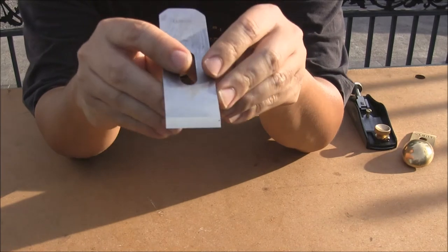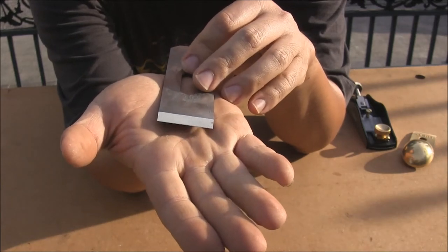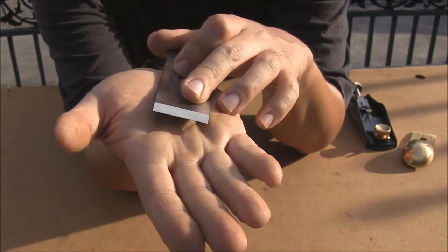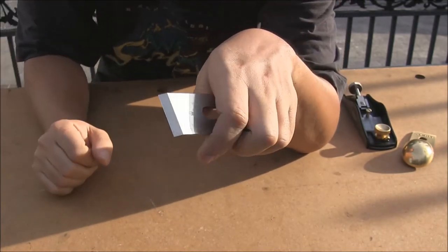Here are some final statistics before I start using this hand plane. I placed a secondary bevel on the blade itself — it was not there when purchased. It was sharpened up to 8,000 grit on a sharpening stone. Let's try it out.